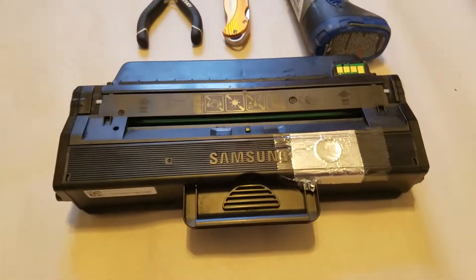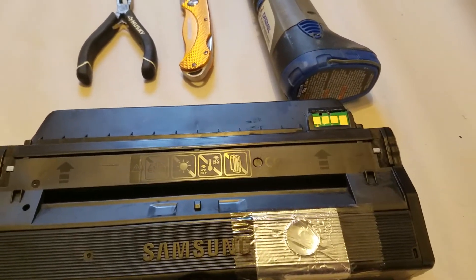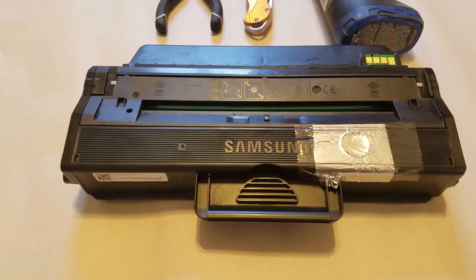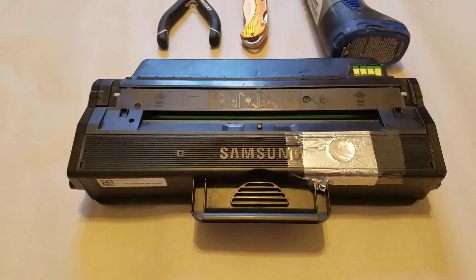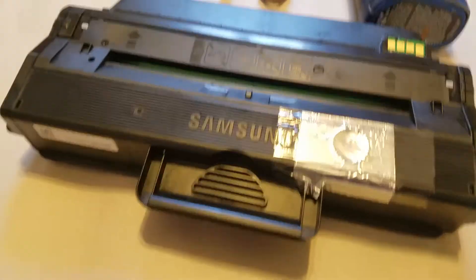I use this toner particularly for the Samsung Xpress M2830DW printer, which technically doesn't require you to replace the chip. However, it would constantly give annoying messages saying your toner is low. There were a bunch of ways to replace the chip and most of them involved taking the toner completely apart, which would be messy.